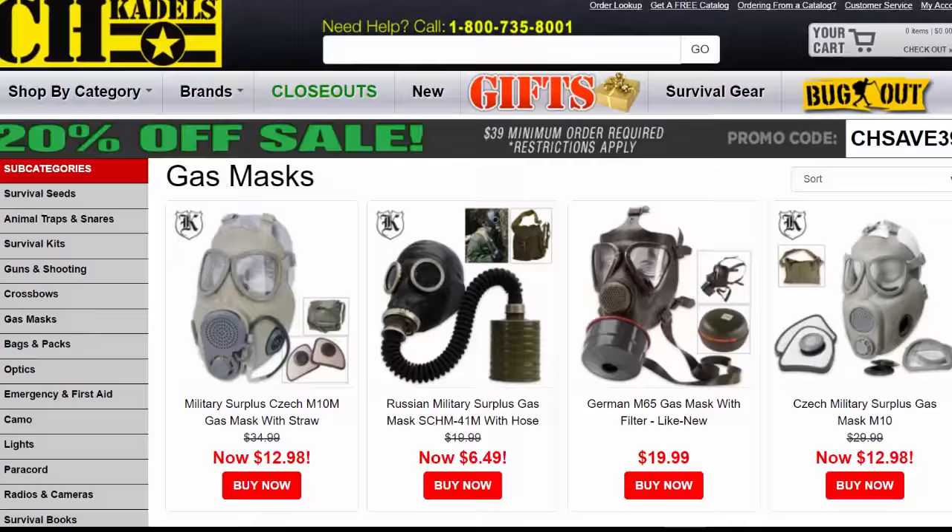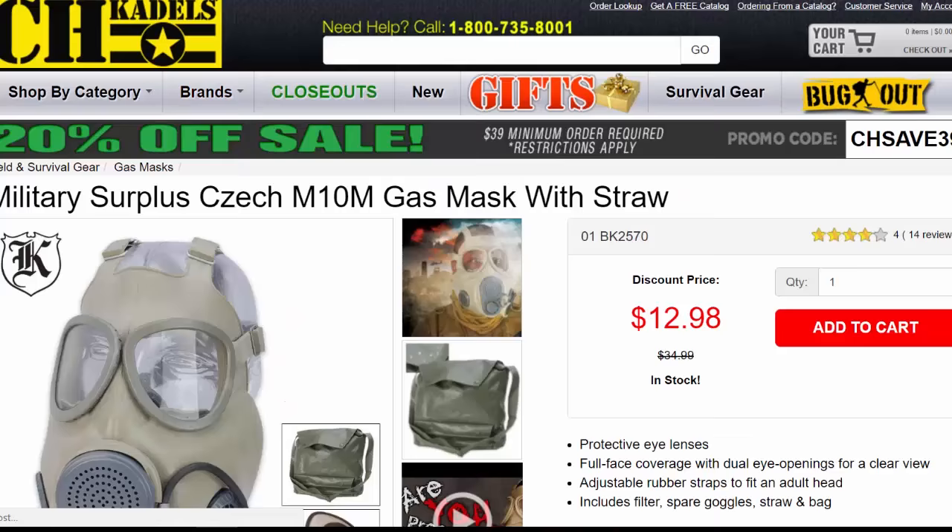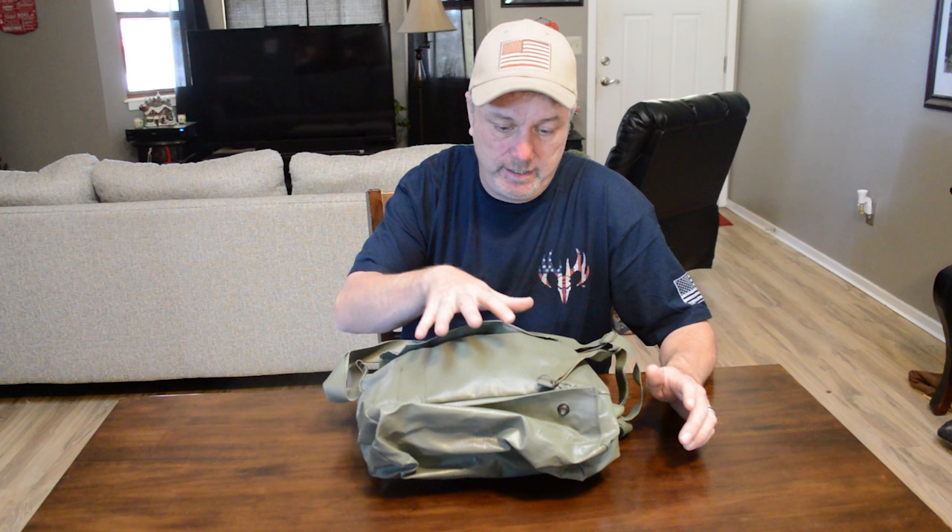Hey everyone, I recently got this gas mask from CH Caddell's and I'll open this up in a sec. But first, this isn't necessarily a five-star review or anything. I just want to mention that this is not a bash on CH Caddell's — I actually like the store. The online store has some pretty cool stuff.